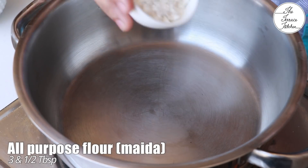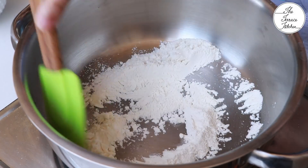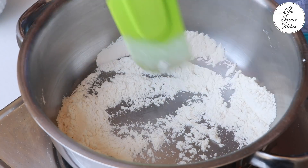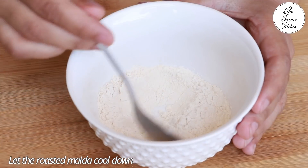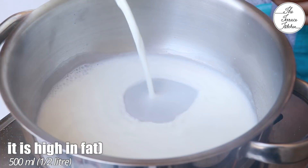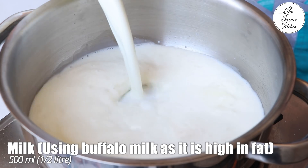Now in another pan put three and a half tablespoon all-purpose flour or maida. Roast it for two to three minutes on low to medium flame, making sure you keep mixing it so that it doesn't burn. We are doing this in order to remove the raw smell or raw taste which you might get if you directly use maida.